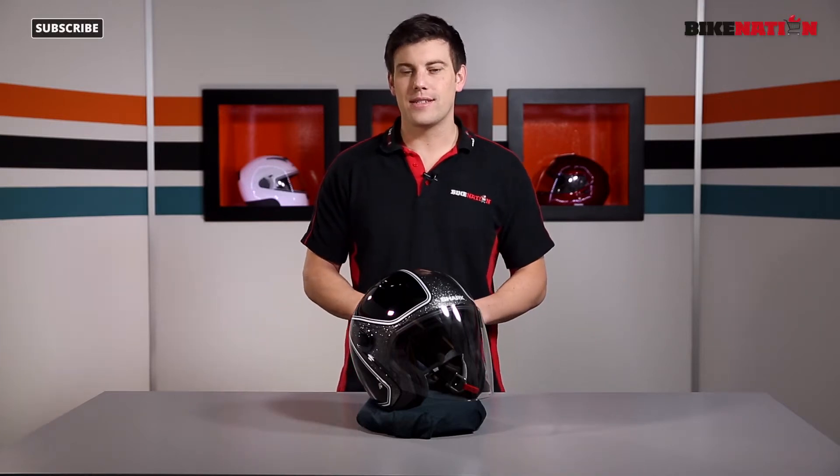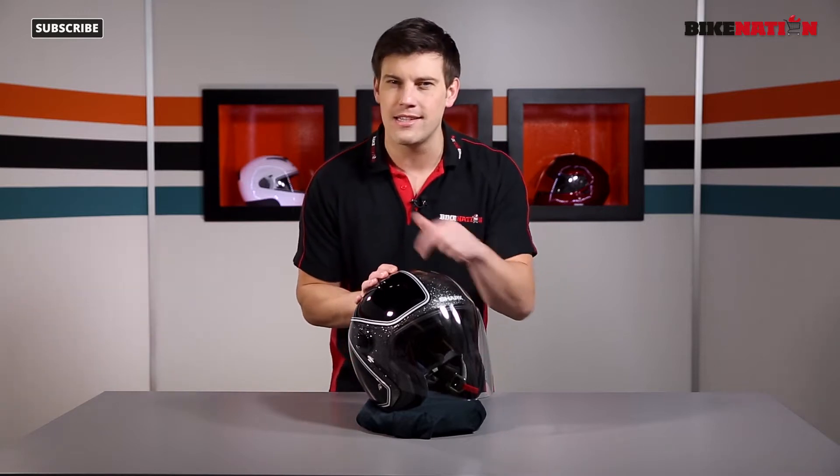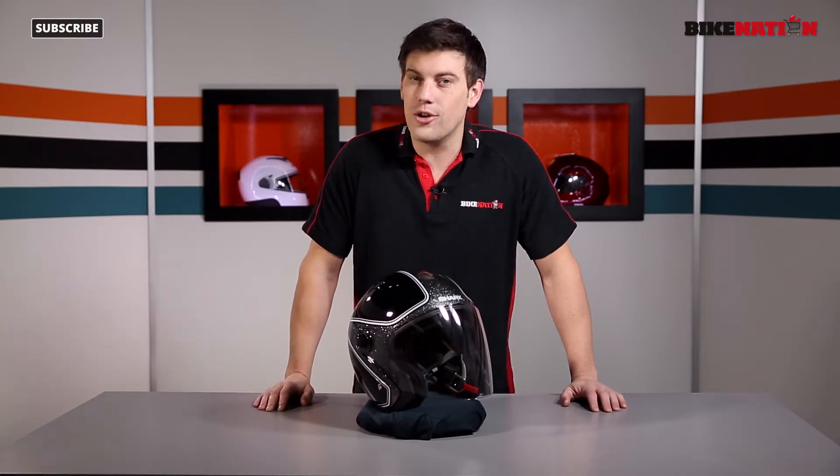Hello and welcome to Bike Nation. I'm Bryn Lucas. Now in front of me I've got the Shark RSJ Sassy style helmet. This is the Sassy design here — very nice it is too. Now there are loads of different designs. Have a look at Bike Nation to see all the options, and over the next few minutes I'm going to take a look at all the features.